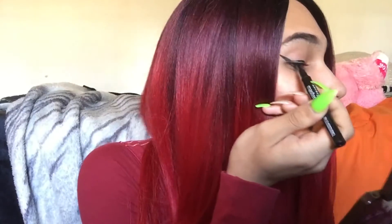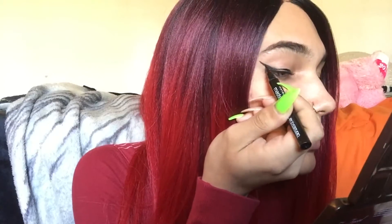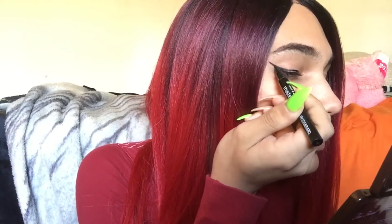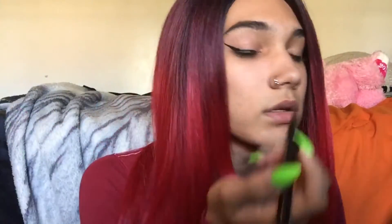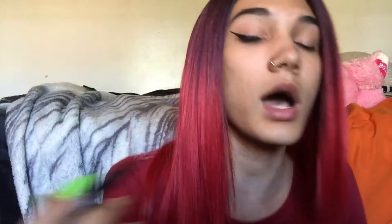Then I'm going to connect the part I just drew and make it look seamless. Make sure there's no bumps in it because you don't want that, and then fill that part in. One eye looks real bomb. Also, I get that little inner corner — I like it because it frames my eyes a whole bunch better.